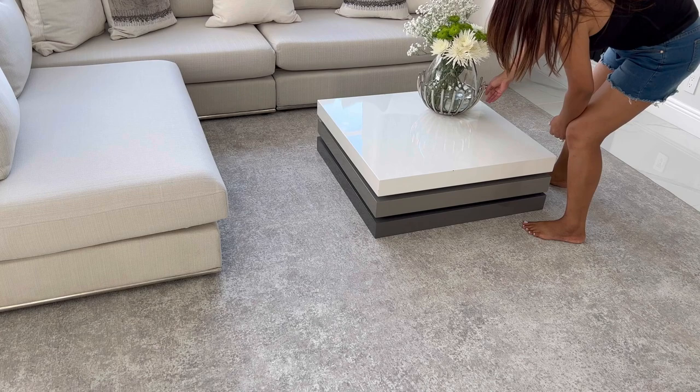For the coffee table I'm going to keep things simple. I'm adding my little floral arrangement — that vase is from CB2 Gallery and it's beautiful. I'm opening a book so it can add some color to this area, and a candle to finish the look.